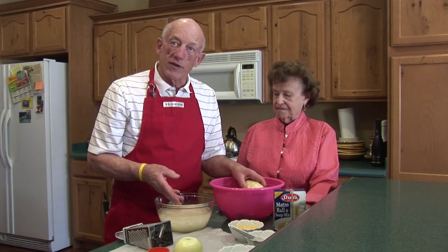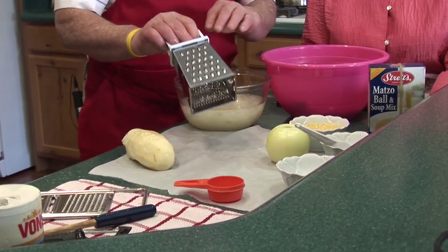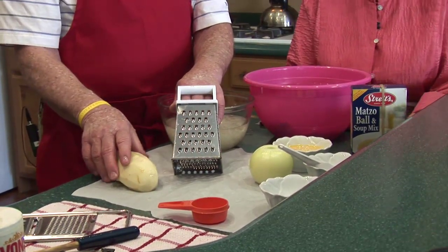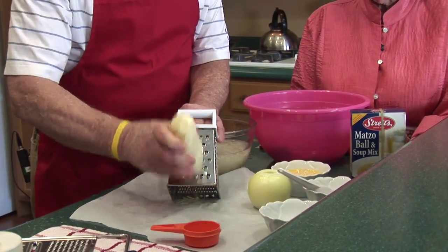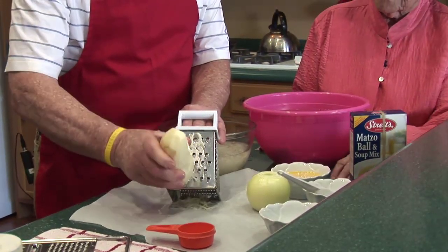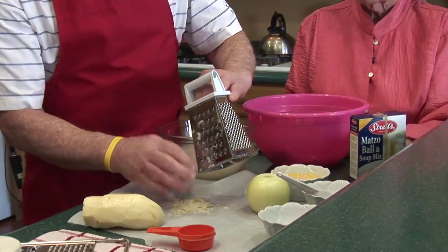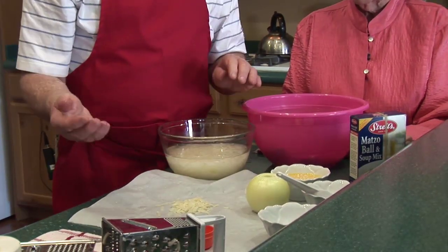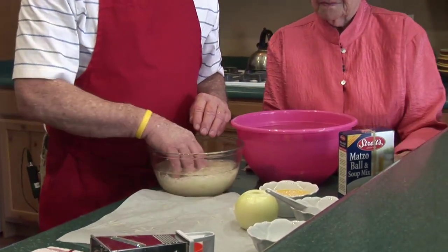Then we take the potatoes and grate them. I've already grated most of them, but I'm going to grate a few just to show you how — and there's a little bit of vinegar in this water too, to keep them from turning gray. Everybody probably has some form of a box grater, but you can use a food processor or some other method — it's really the same process. We just grate some potatoes, take them out, and put them back in the water, and we're ready to go to our next step.